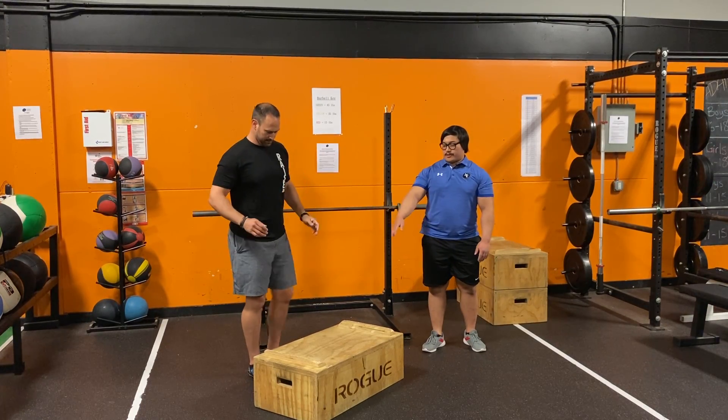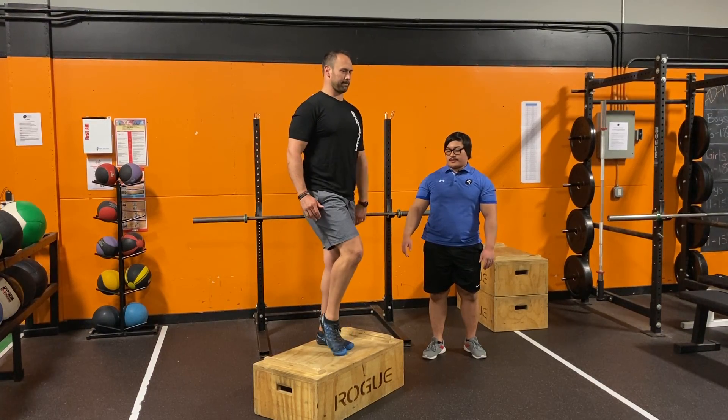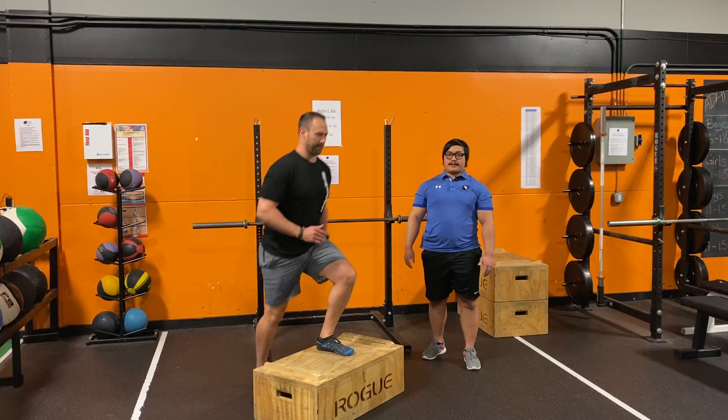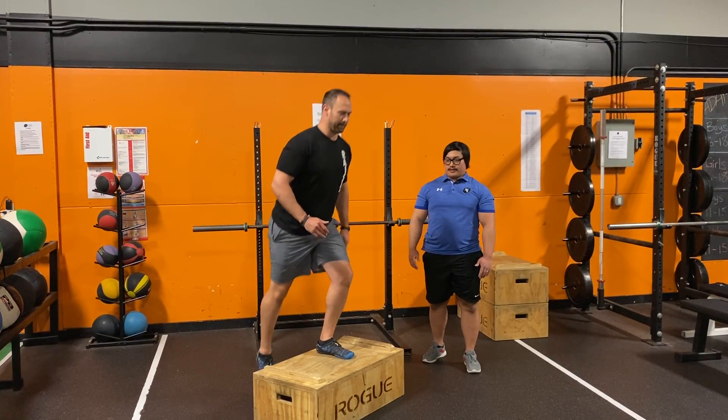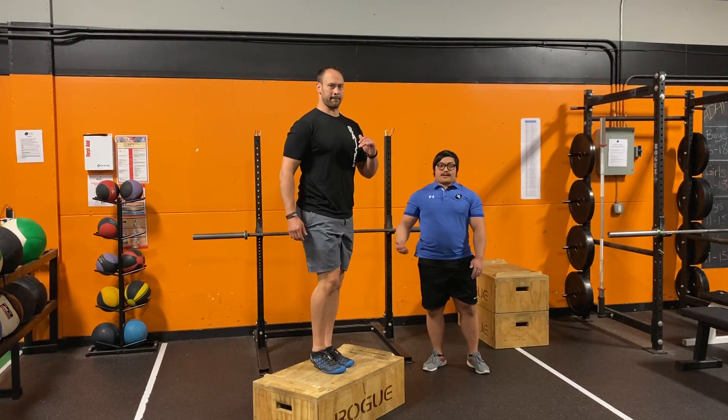Jared's going to take one foot and put it on top of the box. He's going to push through the box with his whole foot and drive his body upwards. You can see his knee comes up a little bit because he's exploding through that front leg, getting a little bit of power through there for the step-up. And of course, you would do this on both sides. So that's a step-up.